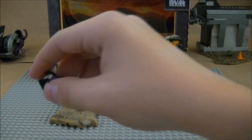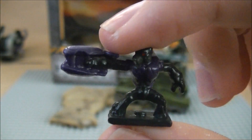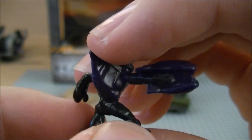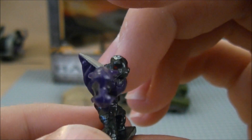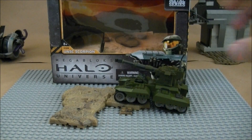Next is one I found a little bit odd. It's a Grunt, but he's holding a Plasma Rifle. Usually you don't see Grunts holding these — they use Plasma Pistols. But not too big of a flaw. Still looks pretty cool; he's kind of aiming down with it. He's a Purple Grunt, so that's very nice.